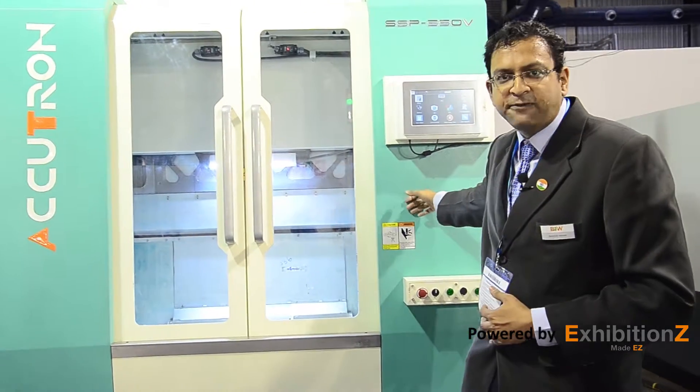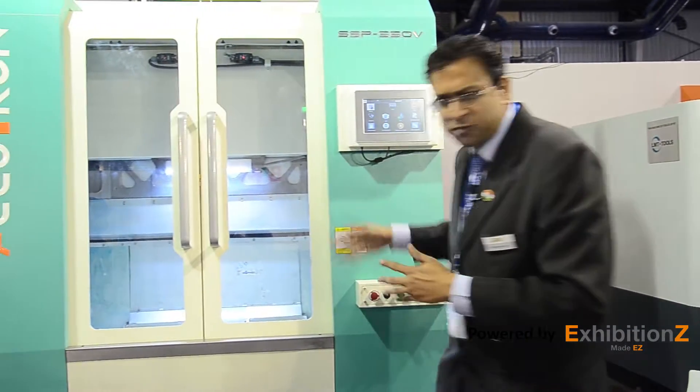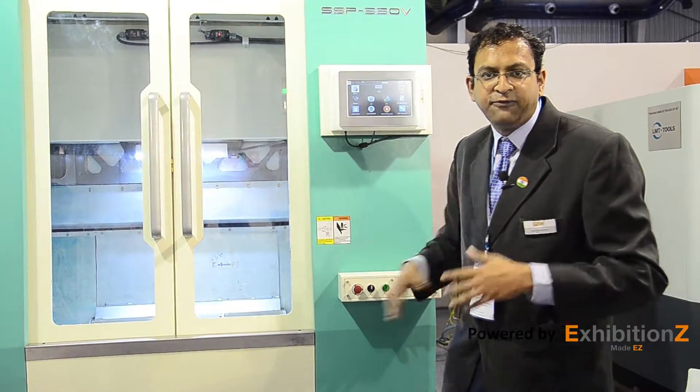I encourage the manufacturing industry at large to use and incorporate this machine in their setups to get the fullest advantage of high-end technology and process-based machining technologies. I thank the manufacturing industry who have expressed special appreciation for this machine and indicated they would like to incorporate it in their production setups. With reference to automation, this machine gives an added advantage that few competitors can match. This machine is our tribute to the manufacturing industry — thank you very much.